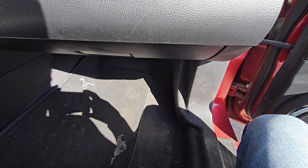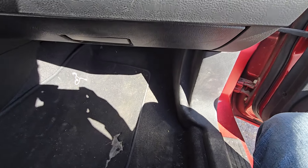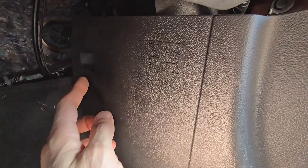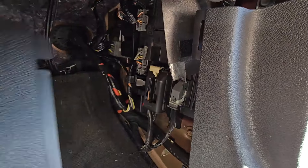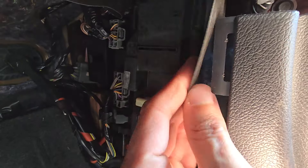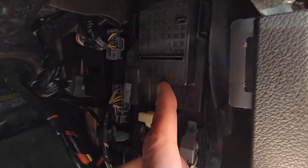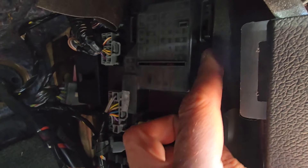All the fuses you want to check will be located in the fuse box in the passenger's cabin next to the passenger's right foot, behind a black cover. Pull this cover towards yourself and remove it to get access to the actual fuse box cover. On top of this cover you also have a small fuse diagram which can help you out.